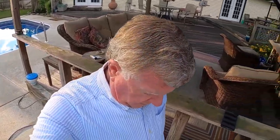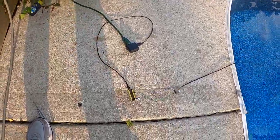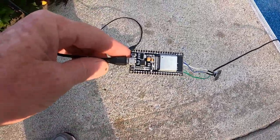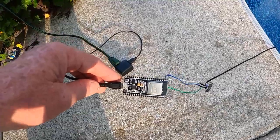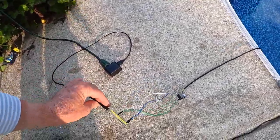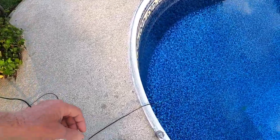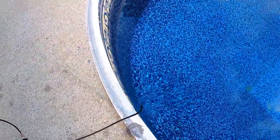Good morning, how are you? Today this project is my new project. This is an ESP32 microcontroller and I have programmed it to look on GPIO4 for data that is coming from this temperature probe.